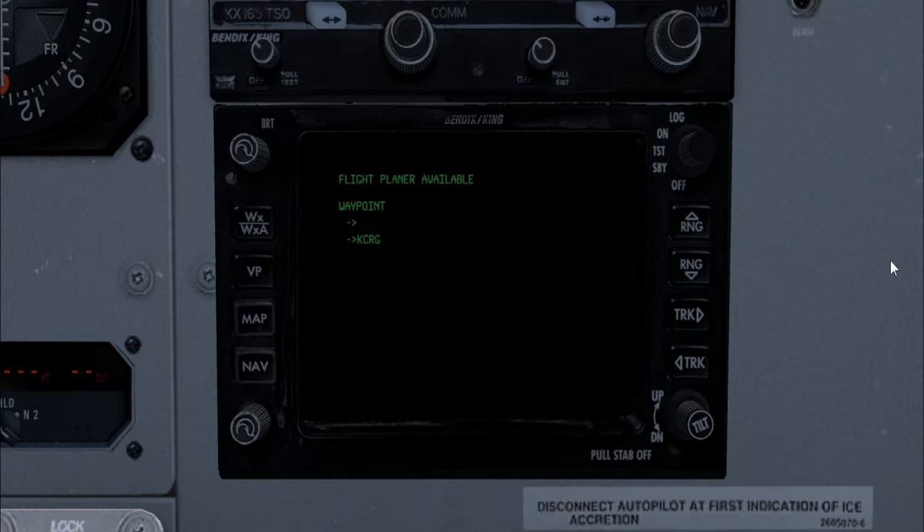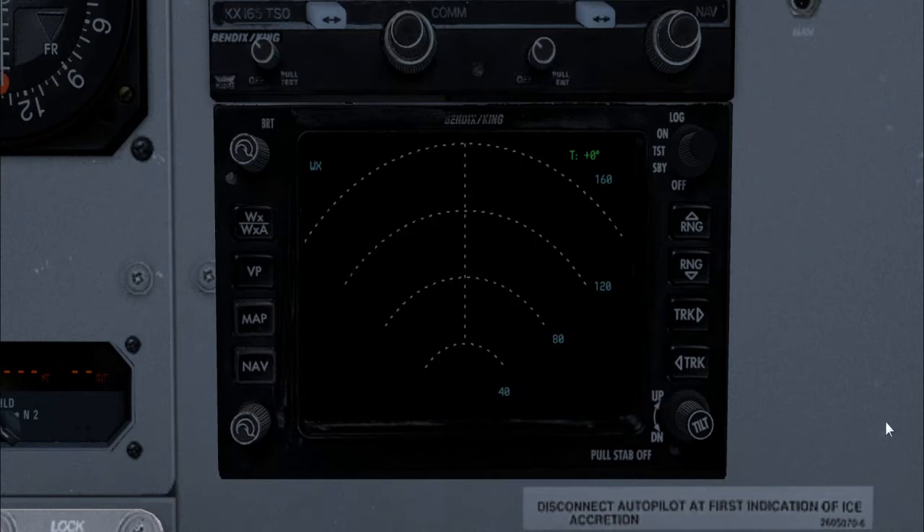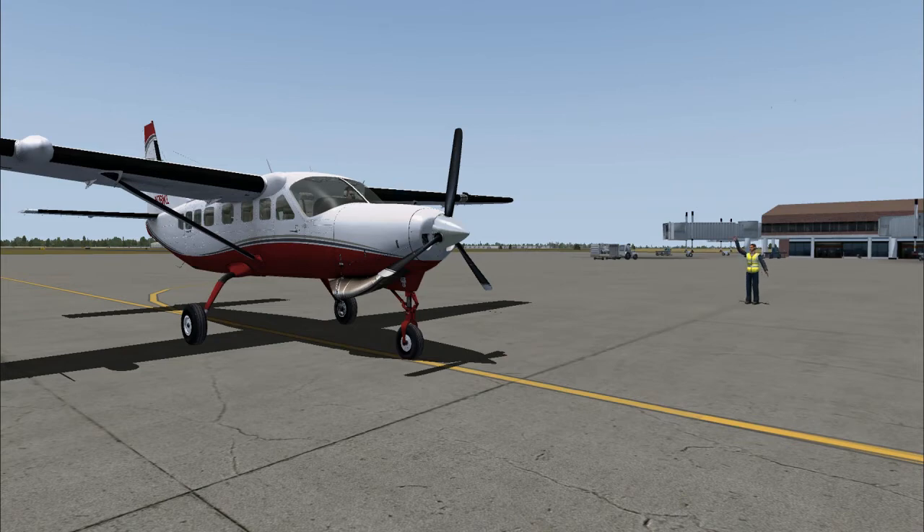In real life, the unit also has a ground mapping mode which can display prominent topographical features, and a vertical profile mode to display the vertical cross-section of a weather formation. Sadly, Carenado did not model all features of the radar due to limitations in the weather engine of FSX. Notably, the radar only shows you where clouds are, not where precipitation is. The features not modeled include track adjustment, gain control, navigation mode, ground mapping mode, vertical profile mode, and relative altitude display. However, test mode, range adjustment, tilt control, screen brightness, and the flight plan log are all functional.